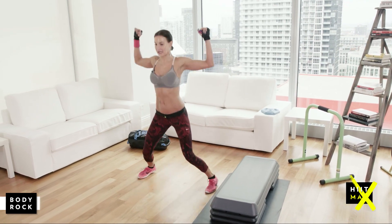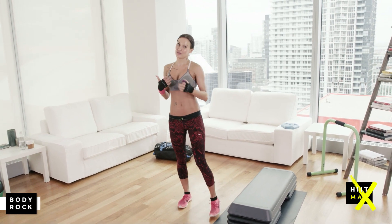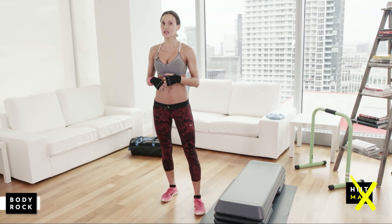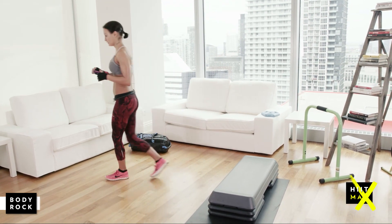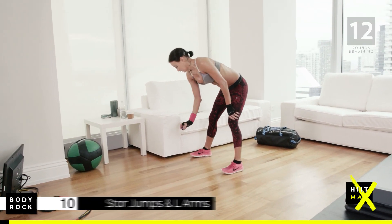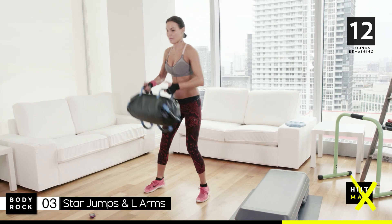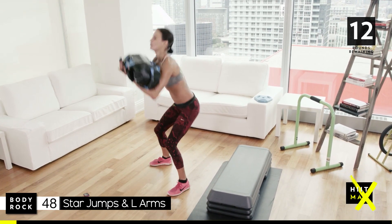So your first round looks like this: jump in and out. The reason I give you a cardio move for the first round is to make sure that even if you have warmed up, you are definitely warmed up. 50 seconds of mild jumping gets the body nice and warm. Also, on leg day, make sure you do really good stretches at the end. You've got 10 seconds, and I'm going to start with the first move — a squat and press.